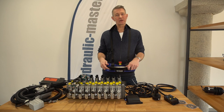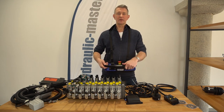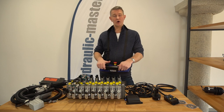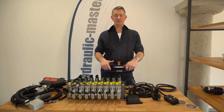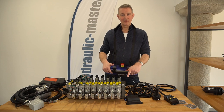As always, if you'd like any more information about either joystick, the Scanner Echo unit, or anything related to hydraulic systems, please give us a call or email us. Our email is shop@hydraulic-master.com, or check out our website hydraulic-master.com. I hope that's useful for you — look forward to hearing from you soon. Thanks very much.